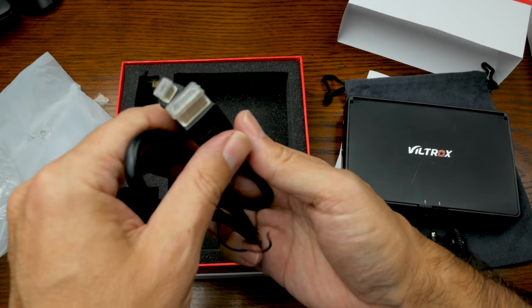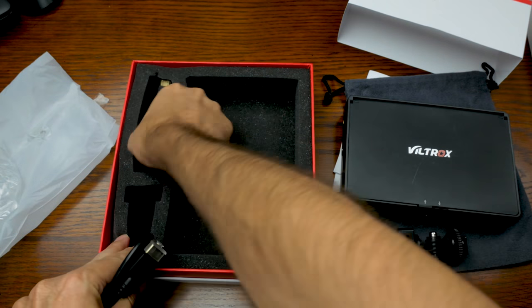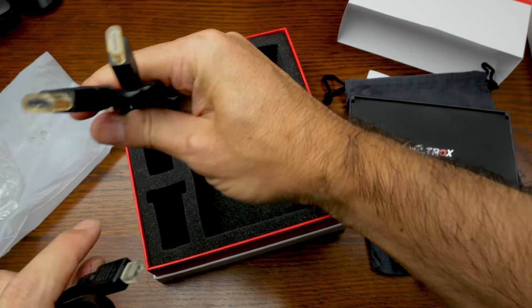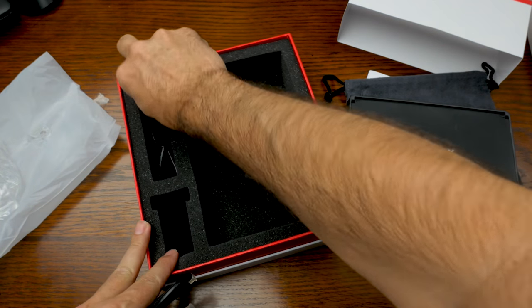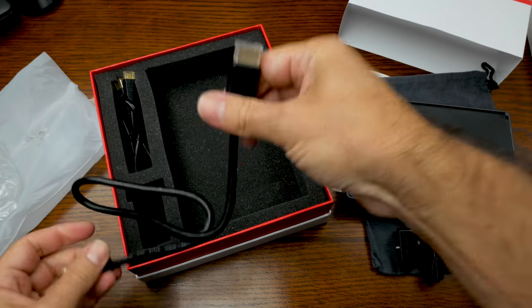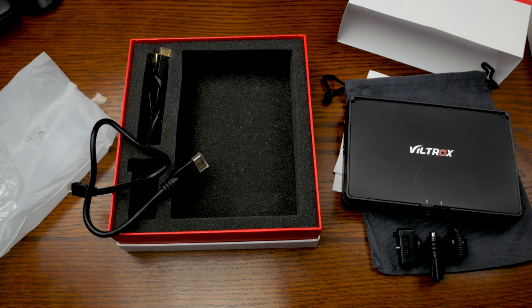This mount goes into the monitor, and then into your shoe on your camera. It comes with an HDMI regular size to micro, and an HDMI regular to HDMI mini. And that's what comes in the box. Let's get into the review part. I'm going to go over the features, show you how it works, and then we'll come back with conclusions and my thoughts about this — the Viltrox DC70 Mach 2 4K field monitor.